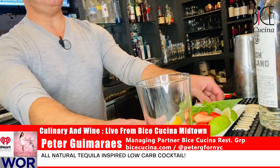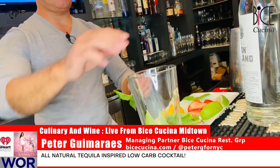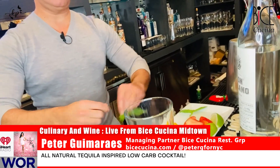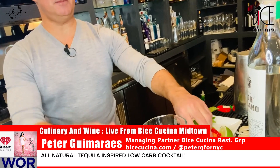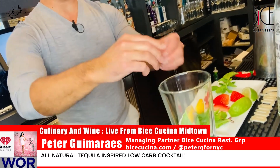I'm gonna start off with my favorite, which is a little bit of fresh basil. We're gonna do some strawberries, and we're gonna add some fresh mint leaves.